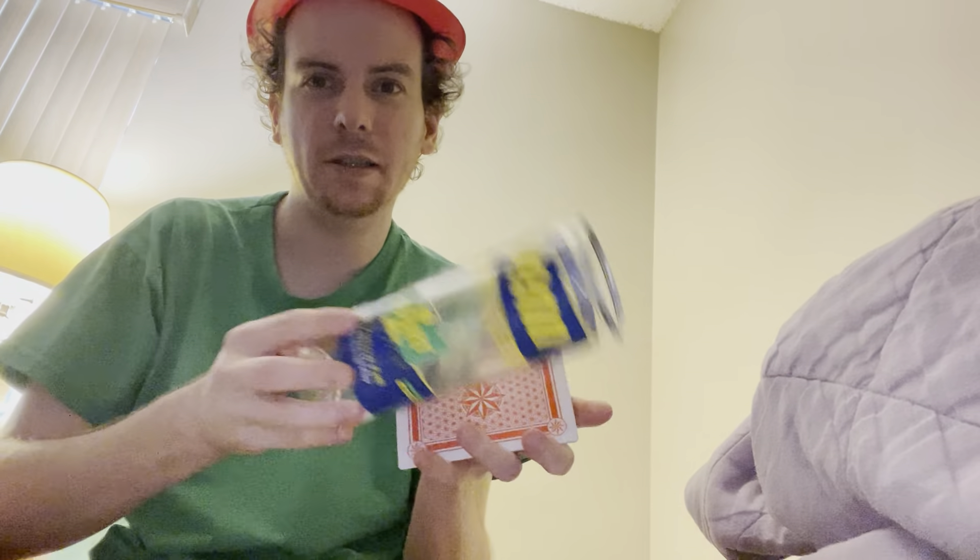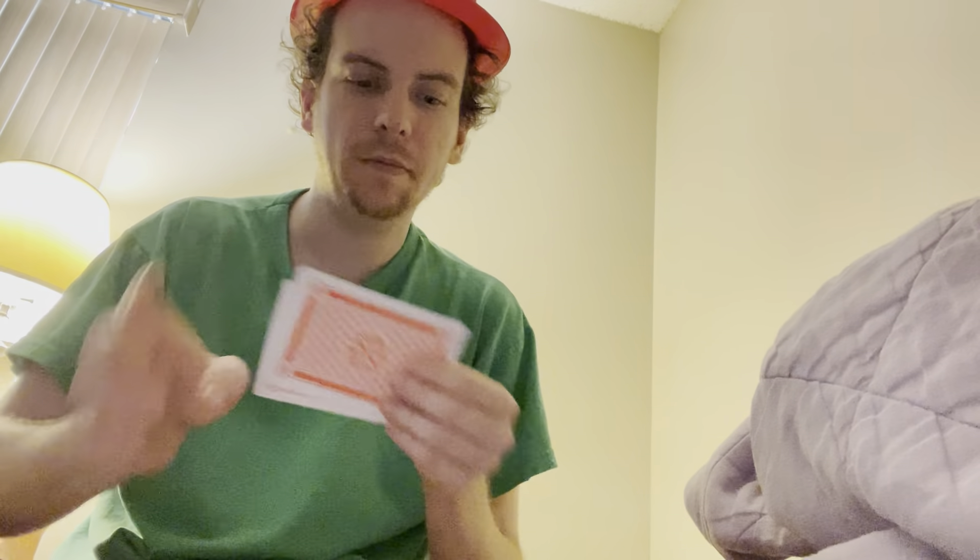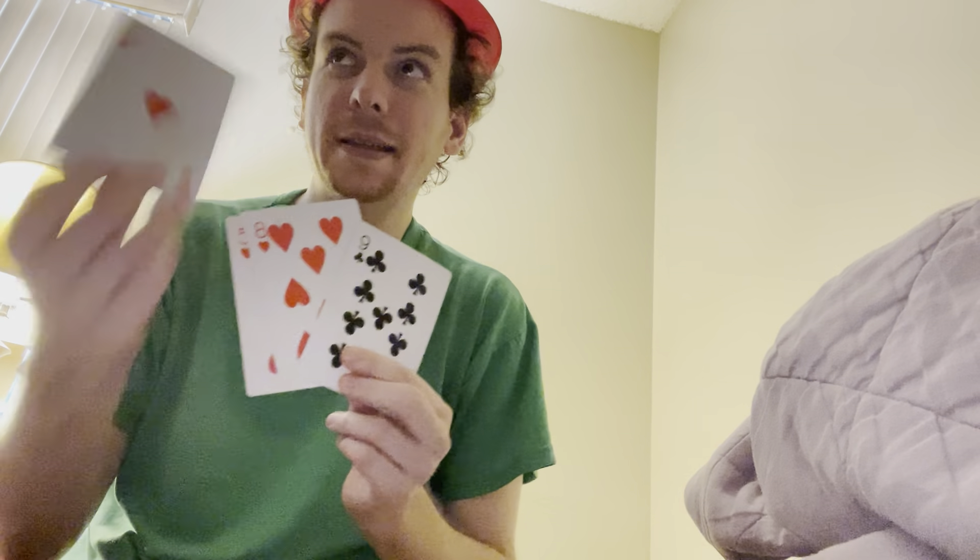I'm going to use the tennis ball to put me still actually in. Where are the nine of clubs — is it here or right there? Here? Yep. So I always see it the whole time. All right, I'm going to try this again. Is it here or here? Is it here? You are correct, because it's not over here.